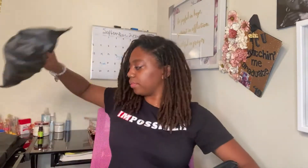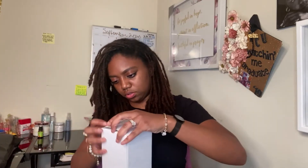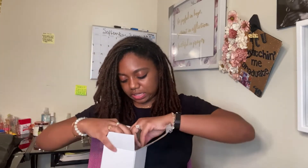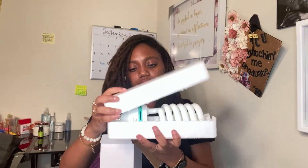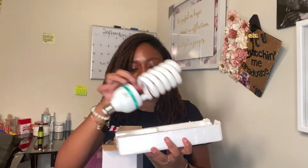Part one, part two — let's see what this part is. There we go — okay, so this is the bulb that will go into the box light. Wow, that is huge! So that will go into one of them, into the box light.